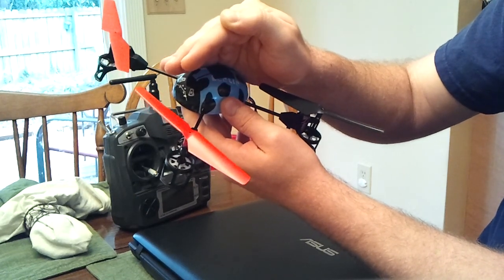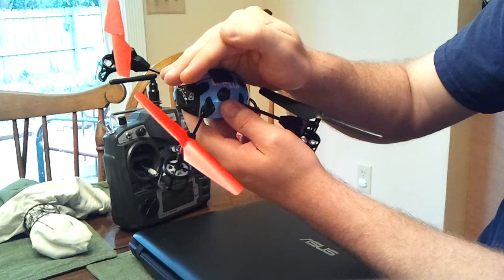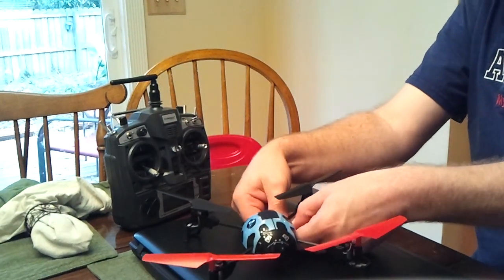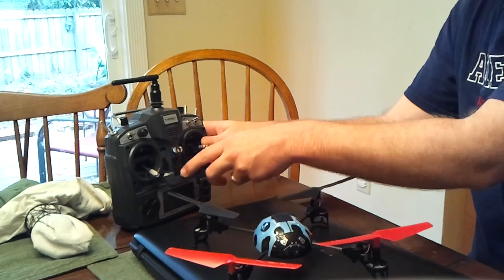It's already bound — it pretty much binds right away. But you can let it blink for around 10 seconds or so. Next, unplug your model and turn off the transmitter.